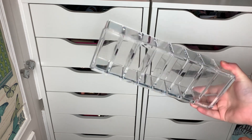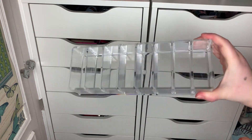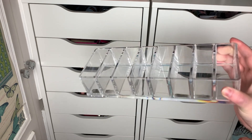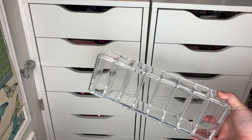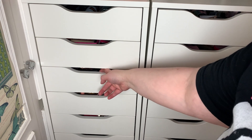I also have one of these little acrylic storage things — this is from the Shein website. I only bought one just to test the size and whether I wanted to pick up a few more, because I'm pretty sure it's quite affordable. I'm going to give this a try as well. I'm going to start off with bronzers.